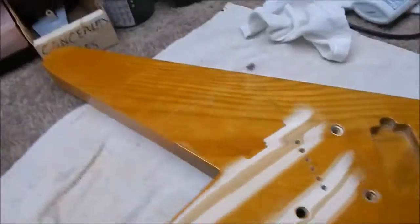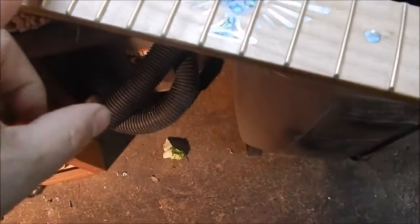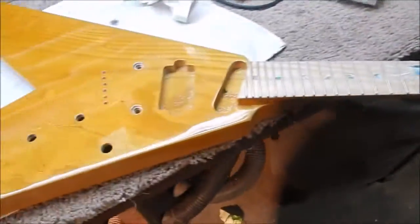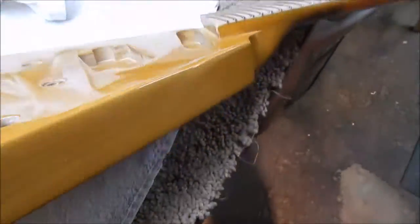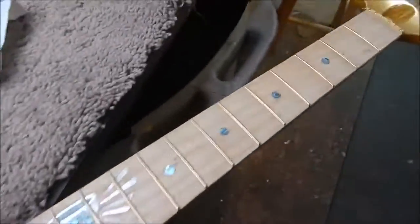Buffing this thing out like a piece of glass. The fingerboard has nothing on it. I had the frets taped off before, and then I'm going to take a razor blade to it and make this look really good. Put some mineral oil on it so the fingerboard will be plain, but it's all one piece of wood. There is no glue joint, no neck joint, no fingerboard glued on — it's all one piece of ash.